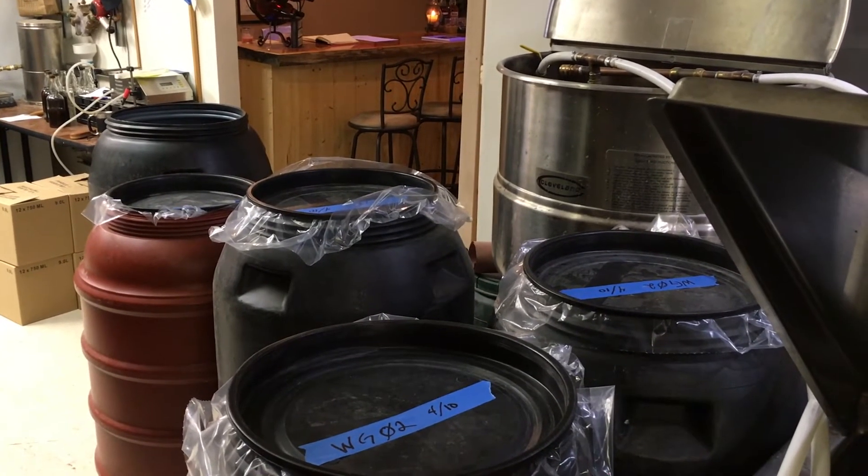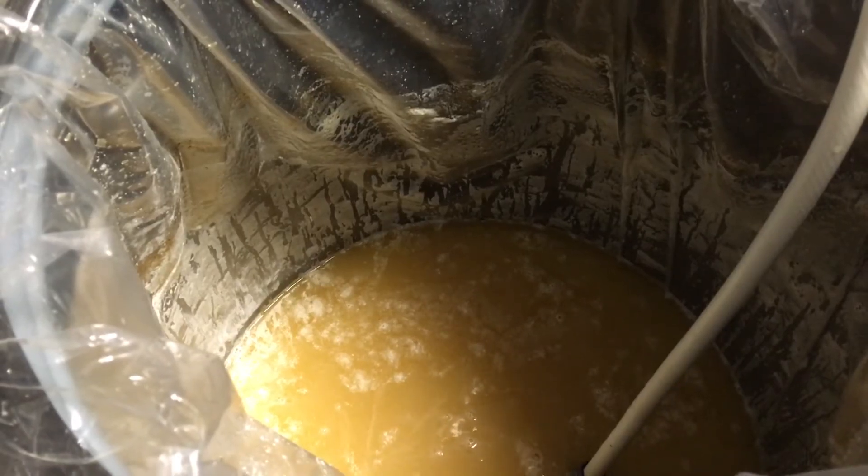Now we pitch our yeast into the fermenter and the yeast consumes sugar for a week or so. The byproduct of yeast consuming sugar is alcohol.